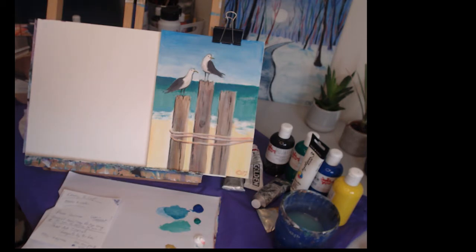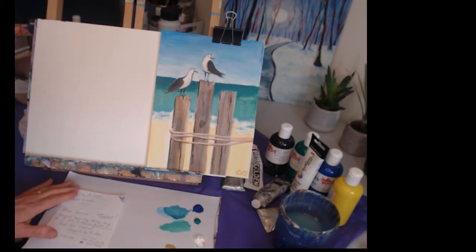Hello and welcome today to my channel The Social Canvas with me Carol. I'm going to be showing you today how to paint this tiny painting which I've kind of named 'Seagulls by the Sea.' It's simple, it's fun, it's great for beginners and I hope you can enjoy and join in.